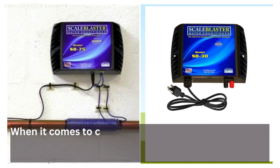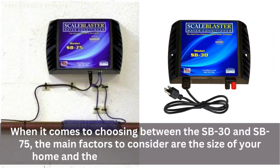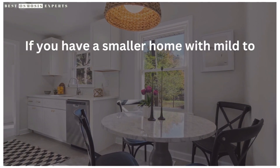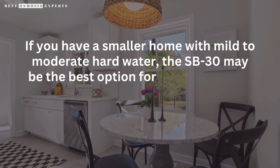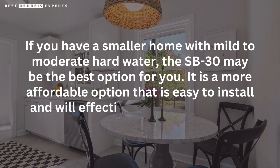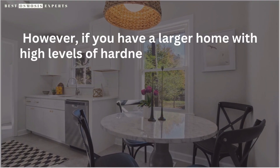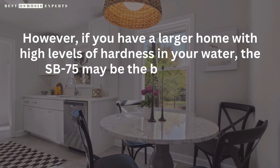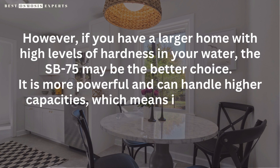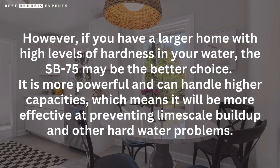When it comes to choosing between the SB30 and SB75, the main factors to consider are the size of your home and the level of hardness in your water. If you have a smaller home with mild to moderate hard water, the SB30 may be the best option for you — it is a more affordable option that is easy to install and will effectively prevent limescale buildup. However, if you have a larger home with high levels of hardness in your water, the SB75 may be the better choice, as it is more powerful and can handle higher capacities.